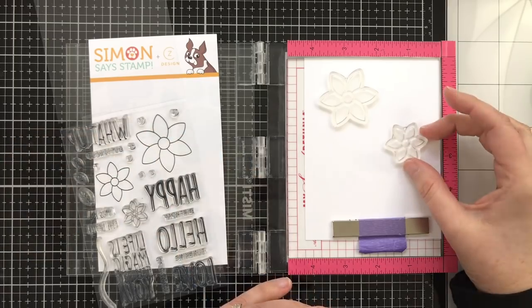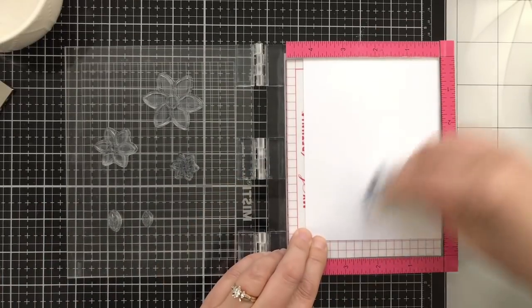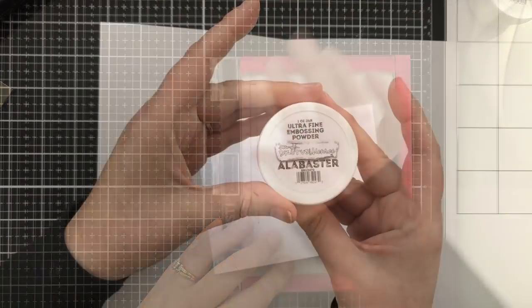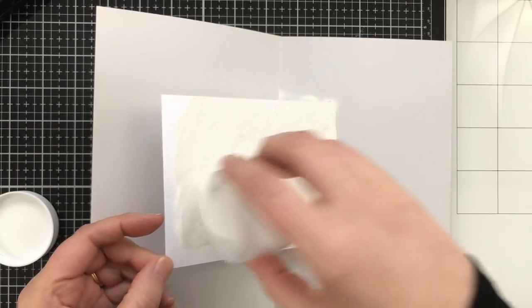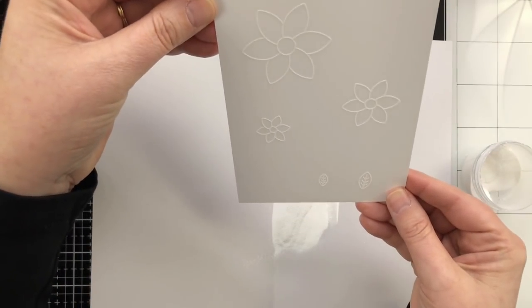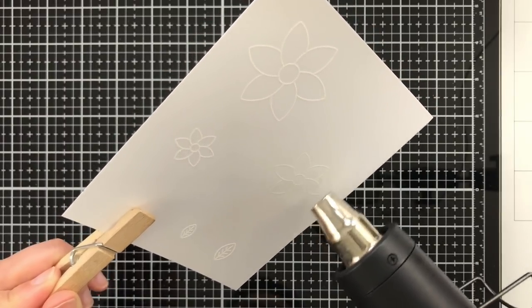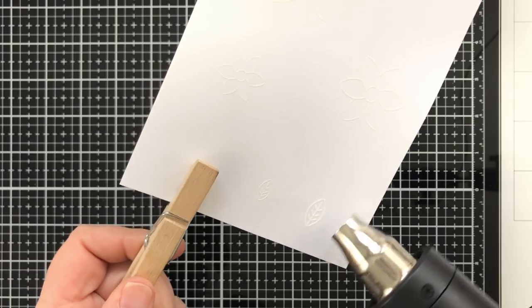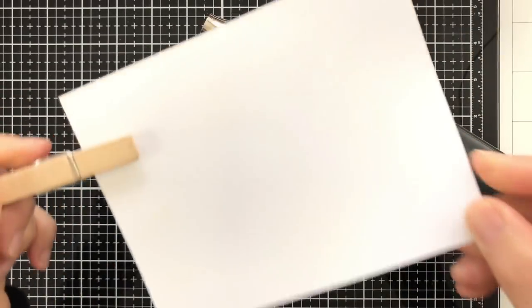I want to take my blooms and space them out enough since I'm going to be cutting everything apart. I'll pick them up with the Misti, prep the area with embossing magic to remove static, ink it up with the sticky embossing ink, and press it down. I'll sprinkle white powder all over the cardstock, get a good coating, tap it off. Then I'll get my heat tool nice and hot and melt that embossing powder until it turns shiny and white. It's a little hard to see on white cardstock, but once you start ink blending, the magic will ensue.